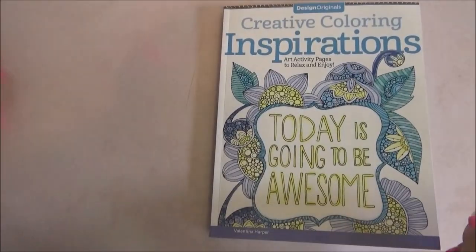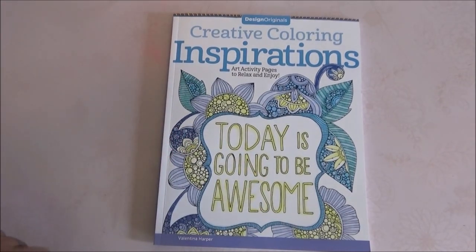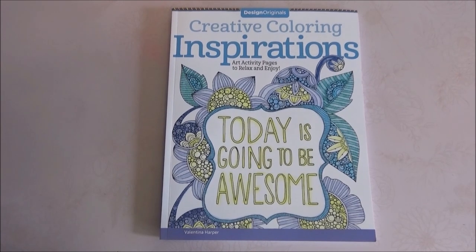I really, really like this book. Thank you all for watching. Let me know if there was a page that caught your eye, and let me hear your quotes or sayings — I love to read them, or any you've heard from someone and want to share. Thank you all for watching. I'll talk to you next time. Bye.